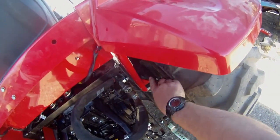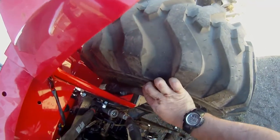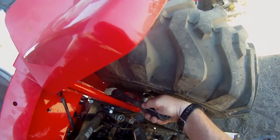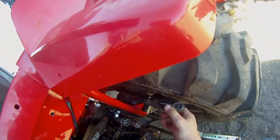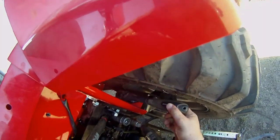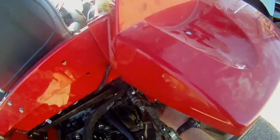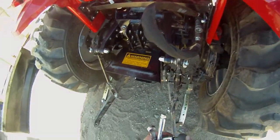One side was so loose I decided to grab a camera — I hadn't even planned on filming that. After five hours you're supposed to go over all the hardware to make sure everything's tight, so definitely do that with these tractors. Mine was at ten hours, but I really wasn't using it that much because of this leak issue.